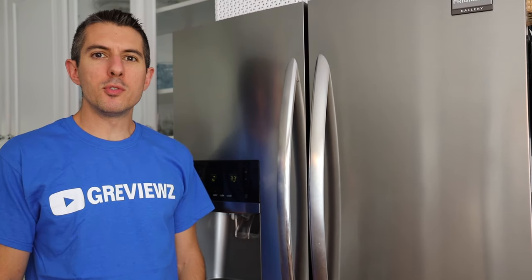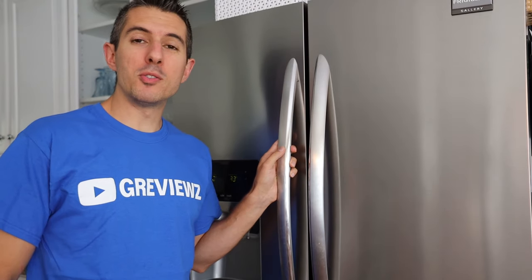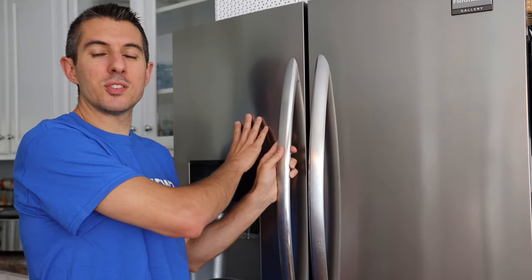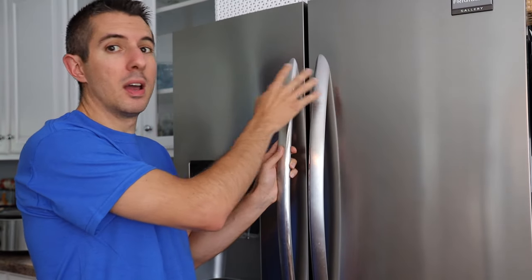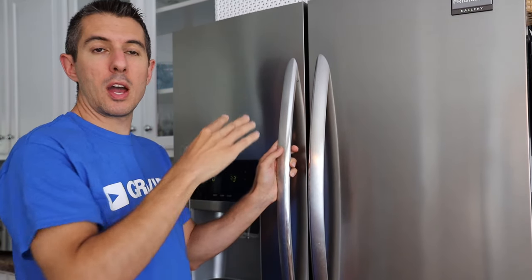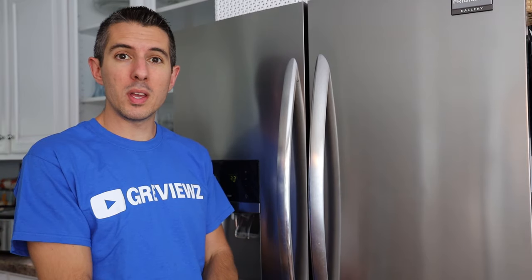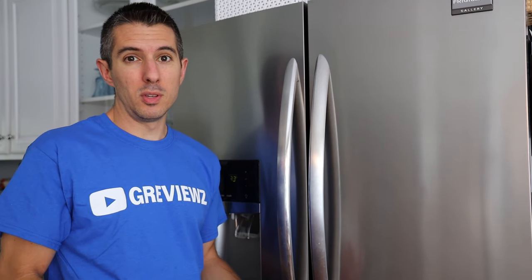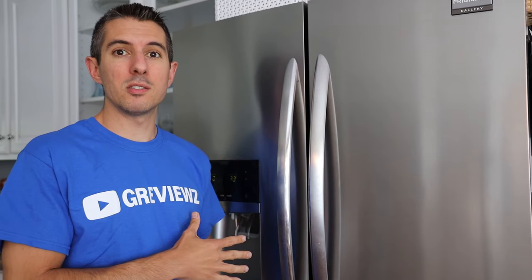What's up guys? It's Chad here with GReviews coming to you from my kitchen again. A little over a year ago I had posted a how-to video on how to fix a major problem with a gallery refrigerator from Frigidaire — the ice maker doesn't work. I go through a whole process on how to get that fixed. As of today, it is early July 2020, and I have right at 70,000 views on that video.